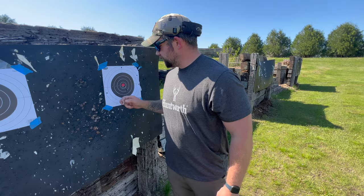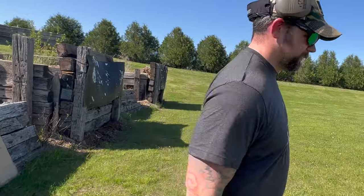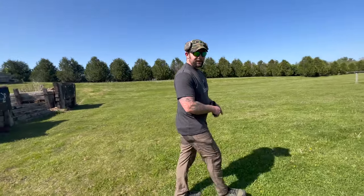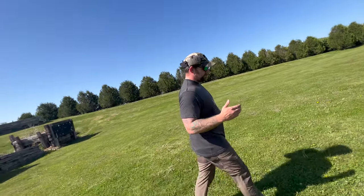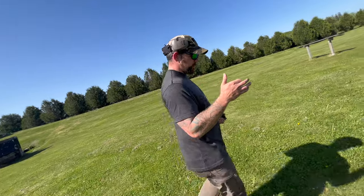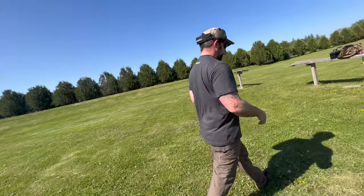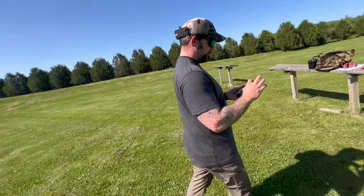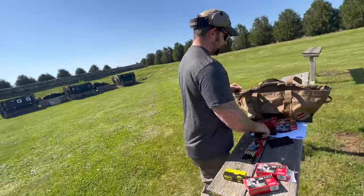It's not that great. Let's do some speed stuff — some transitioning. This trigger — it's not great. It doesn't feel bad, but there's just no reset. It's really long and doesn't feel very consistent. The biggest gripe honestly is how big this slide is and how I can't have my thumbs the way I do with my Glock.